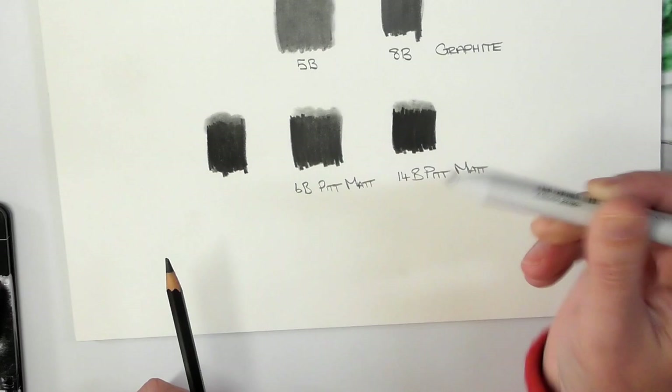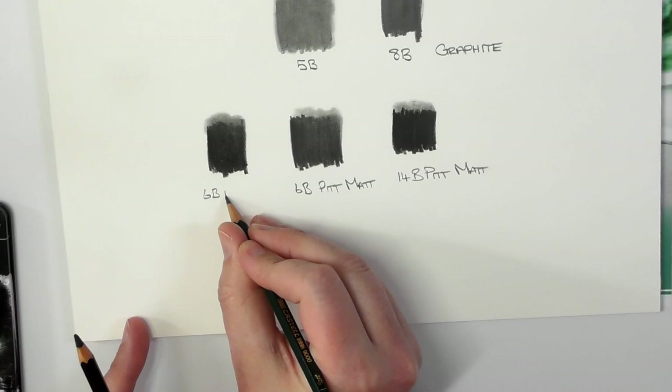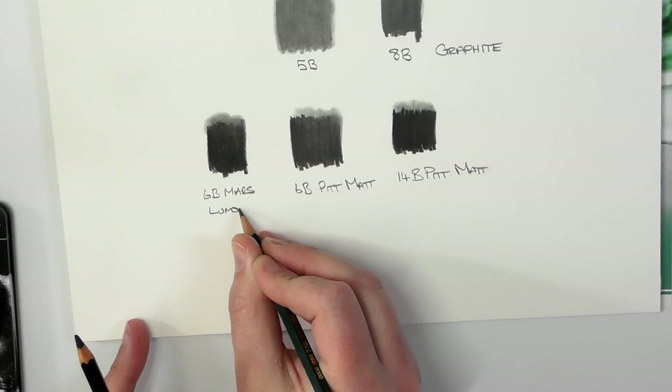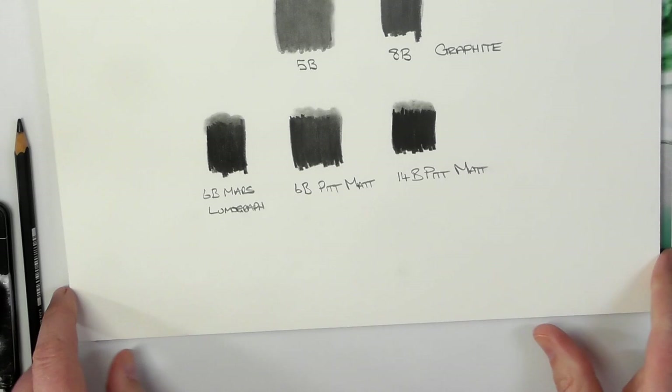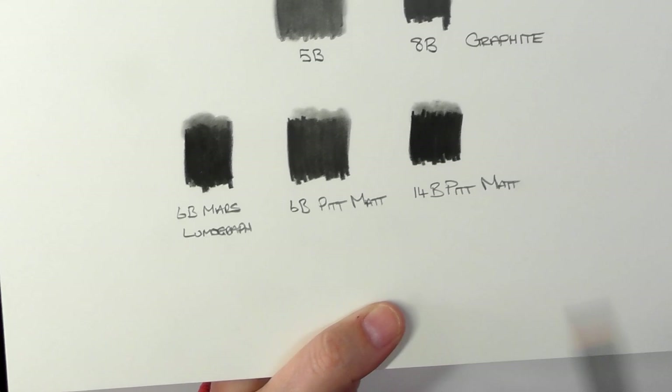Watch — I'm blending the top here with the paper stump, just as I did with the 14B. So this one here is the 6B Mars Lumograph. I will have images of this over on the written review where you can go and take a look. If we now tilt this up, let me show you.